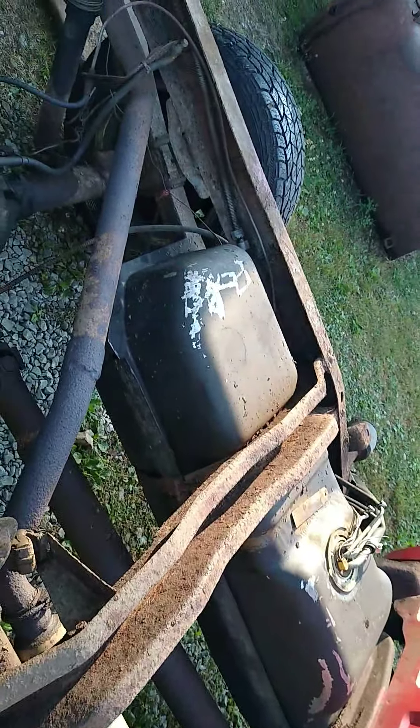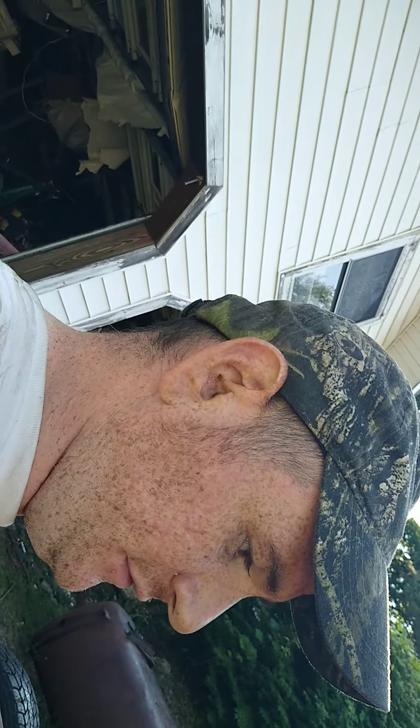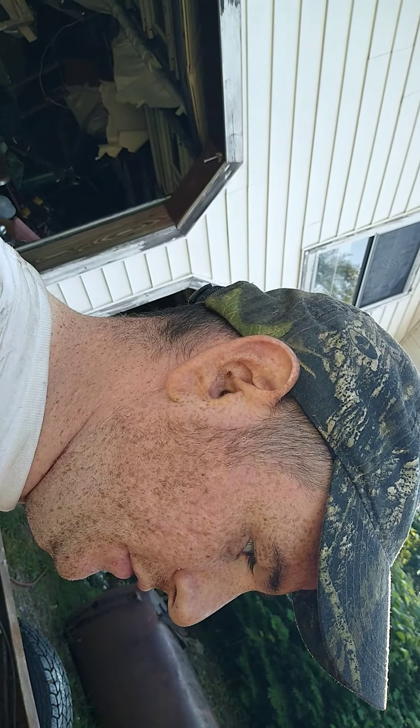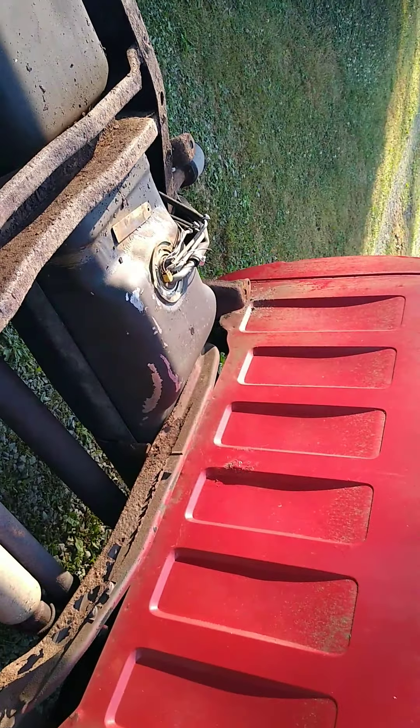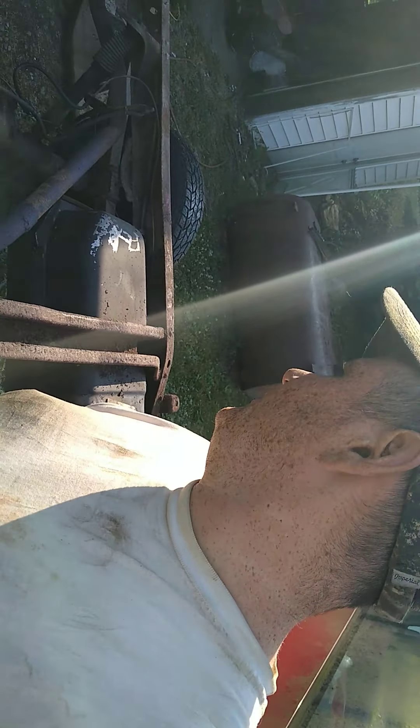I'm gonna disconnect the gas tank so it's safe to weld. The cross member beam rotted out, so I gotta get that fixed. A lot of people are asking if I'm taking the bed off for good — no, we're just doing repairs on it since we have the downtime. I've been wanting to get this done for a long time.